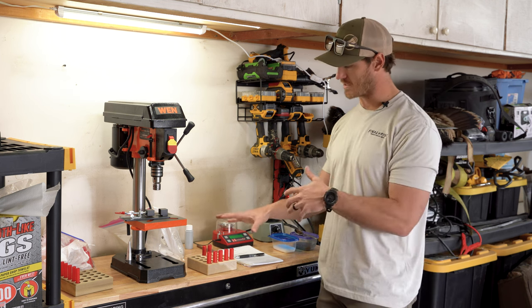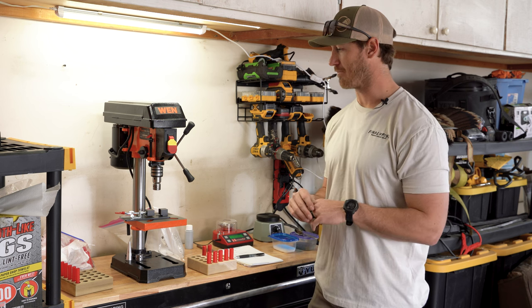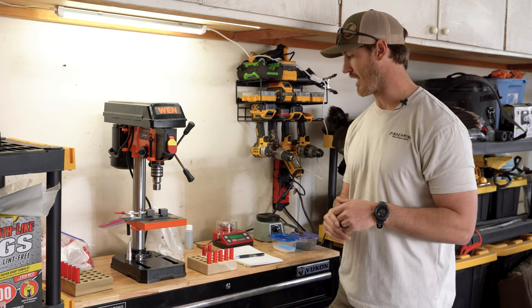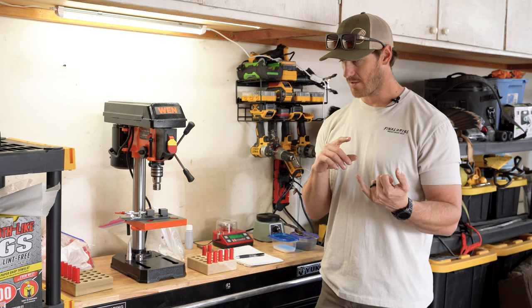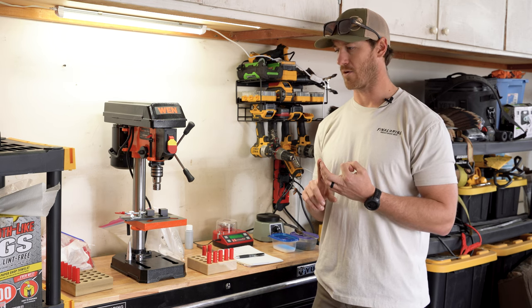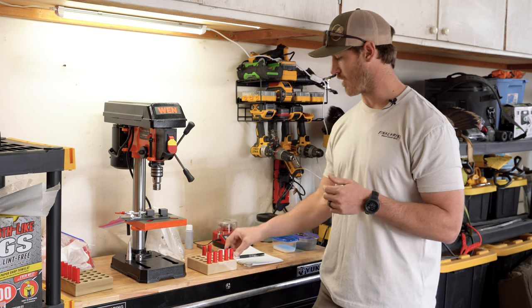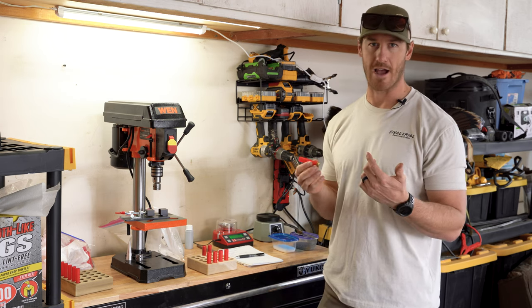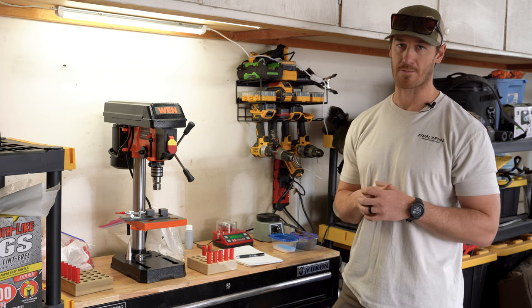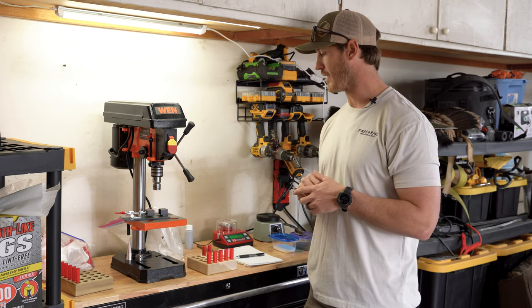Where to find components: a lot of reloading stuff is super tough to get right now, especially in sub-gauges. I paid probably more than I should have for these 410 hulls, but I wanted them. 28 gauge is a little more available. Ballistic Solutions, Precision Reloading, and a company in Wyoming — Prairie something — those are the three places I've had the best luck finding components. The hulls come primed and are available in different brass heights — Chedite or Fiocchi. You just have to make sure you get the right hull. Plug in '2 and 3/4 inch Chedite or Fiocchi hull' into Google and hopefully they're available to you.